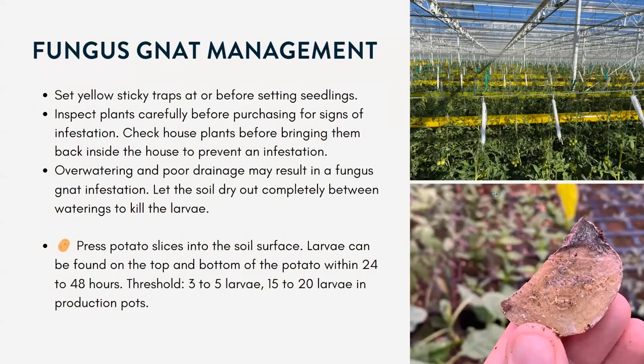When we manage fungus gnats, a couple things we can do. You can see in this photo these yellow strips — these are yellow sticky traps. This is a really large commercial greenhouse growing tomatoes, but you can buy your own yellow sticky traps for your own home or small greenhouse. These are good to monitor and help trap the adult populations.